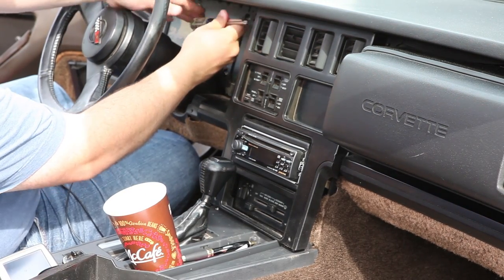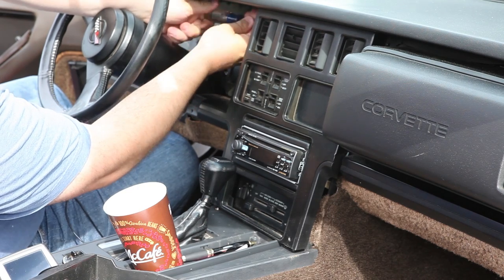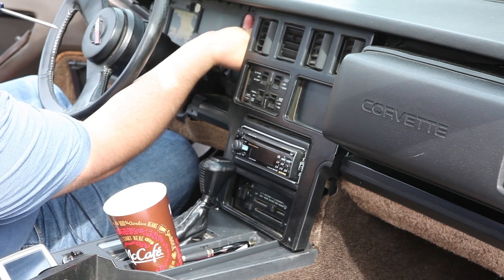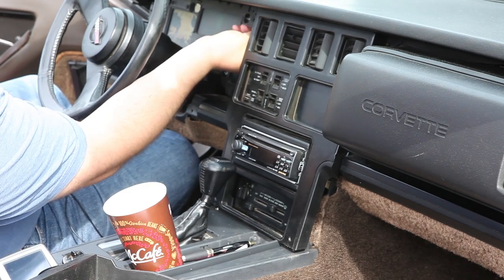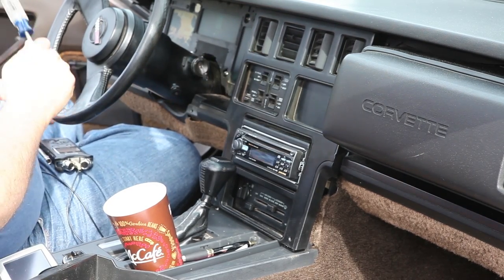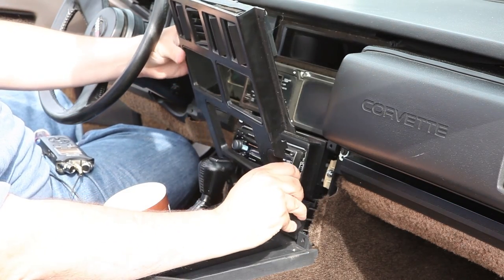And it turns out there's one more screw on the left side at the top. Okay, let's try it again — and surprise, it lifts right out.